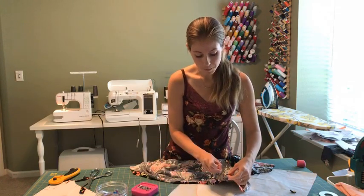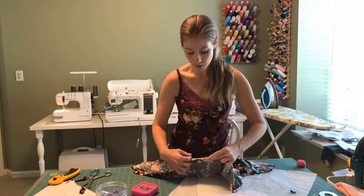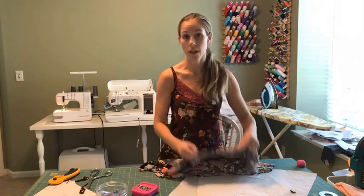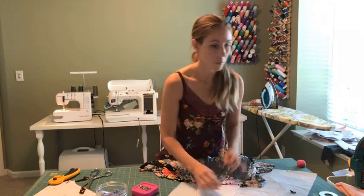Another thing you could do would be to baste it — use a long stitch length on your sewing machine and baste it closed, then try it on and see how that feels. That's another great way to assess whether you're going to like the way it fits.